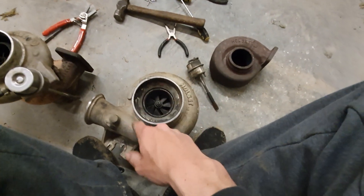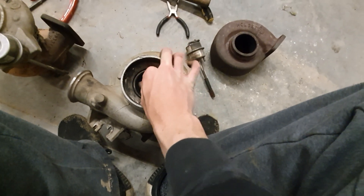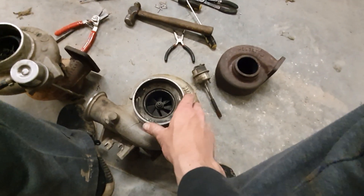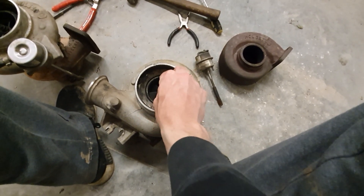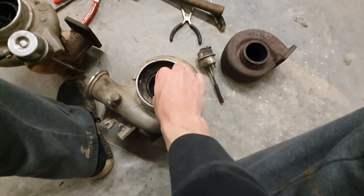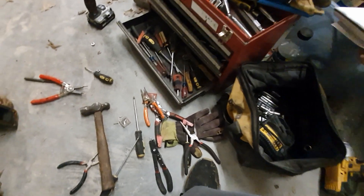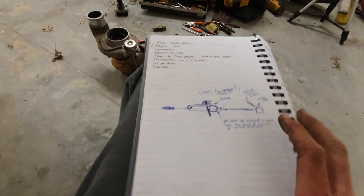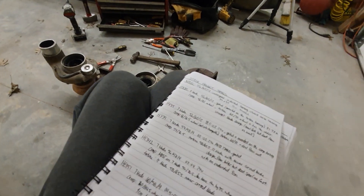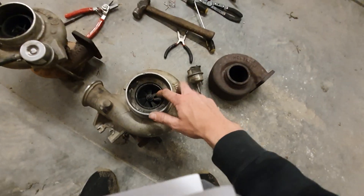I'm going to take the compressor housing off to get a measurement, because we could run a stock compressor wheel with the bigger turbine wheel — just a towing machine, extremely torquey. But I think I'd rather go to a 60mm, so a 60 by 86 compressor wheel. I keep notes on some of this stuff — I've got good information when it comes to Holset and sources to find more.